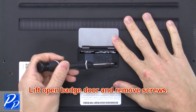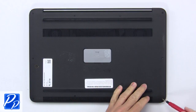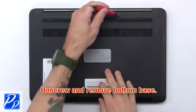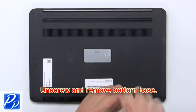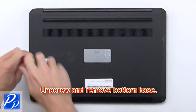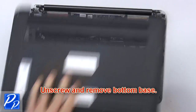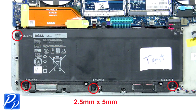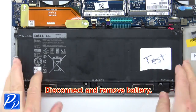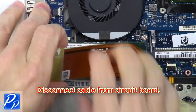Lift open the back door and remove screws. Now unscrew and remove the bottom base. Now unscrew the battery. Then disconnect and remove the battery. Now disconnect the cable for the motherboard.